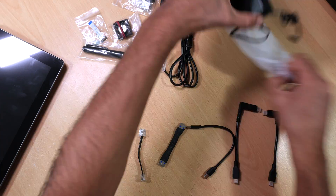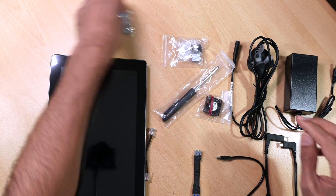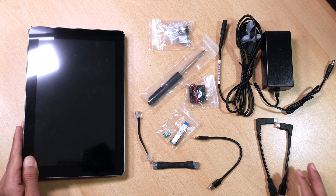In the next part of the video I'm going to show you how to set all this up with your Raspberry Pi 4, then install some software and show you the performance of the screen.